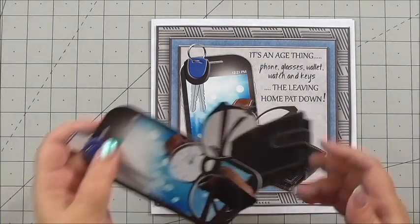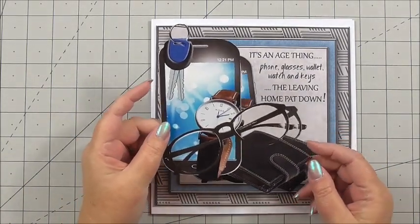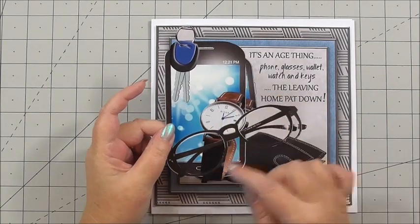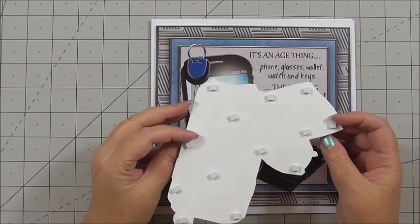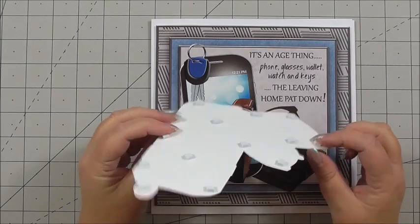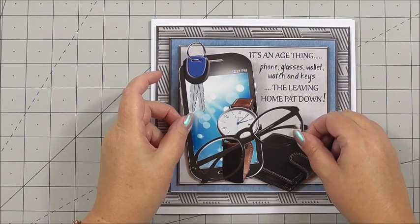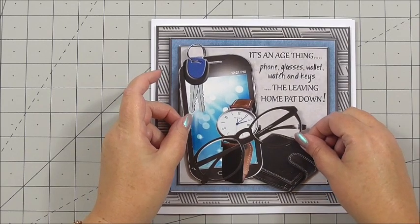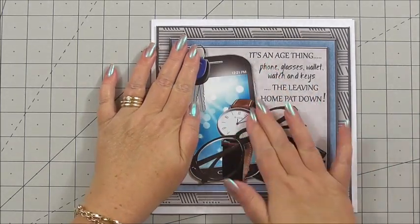I've taken some of the decoupage and cut it out. The first layer is the one with the keys, the phone, the watch, the glasses, and the wallet. I've got this on 3D foam — normal 3D foam squares — and I can marry up the design and start building that gorgeous decoupage. Press it down.